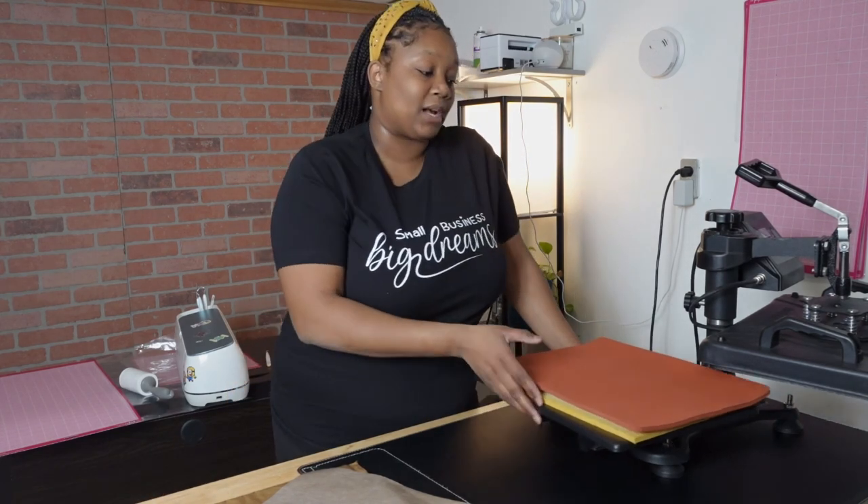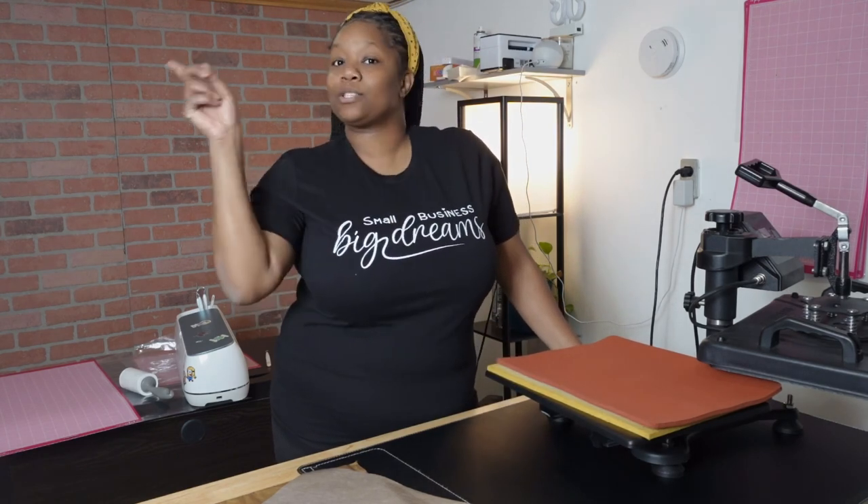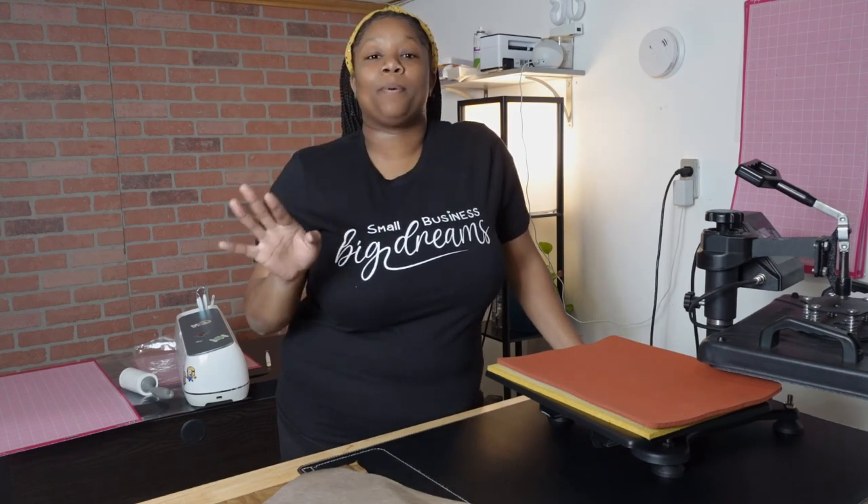Alright guys, so this is the finished shirt. I hope that you guys like it and that this tutorial was helpful. If you have any questions, please don't hesitate to leave them down below in the comments. I also have a video on how to use this heat press, so if you have any questions about using your heat press click that video — it'll be up in the corner. Thank you guys for watching and I'll see you in the next video!